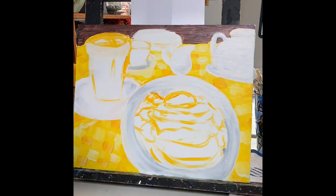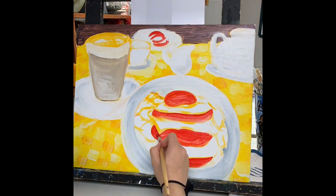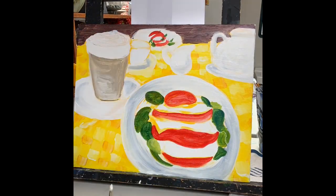Hello, welcome to Mrs. Stanich's studio. Today you can see I'm working on my acrylic food painting. I started off with an under-painting, which was just a very light sketch with some yellow paint to kind of get the idea of the contours of the objects.